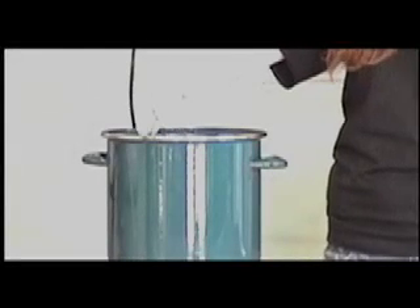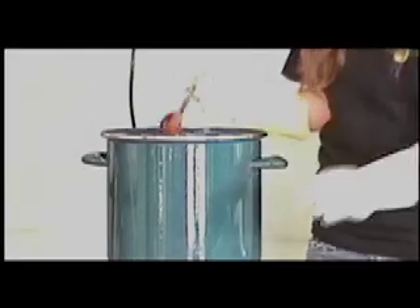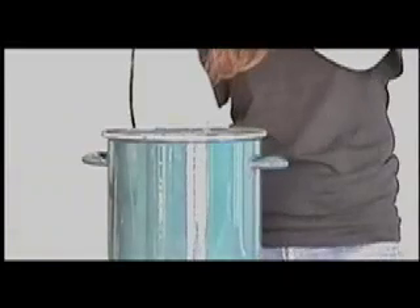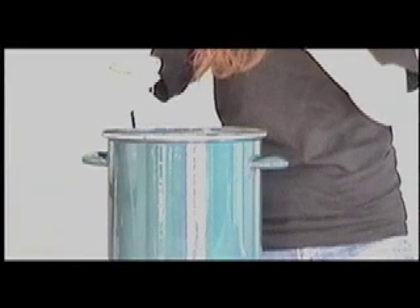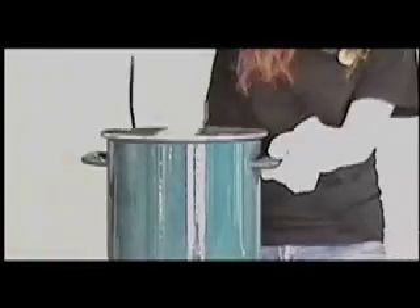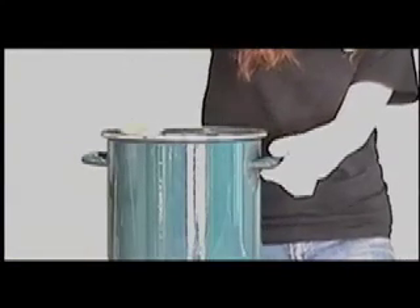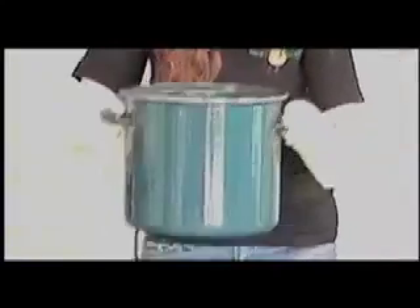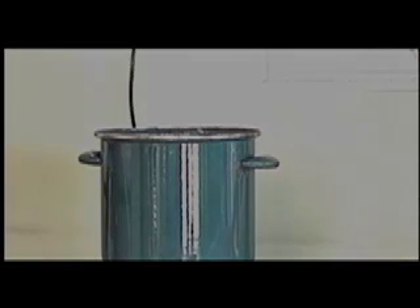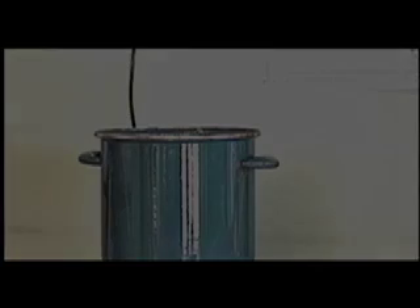Now that our mixture has been heating up for 20 minutes, we're going to add a little bit of scent to it. You can add any scent you like. Today we're going to use some peppermint oil. And then just stir that around. You can pour this into any molds that you want to. Now once that's all done cooling off, you can cut it into squares and make little bars of soap. You're going to have to let this sit for about 7 to 10 days and just let it cure. And after it's done, you have your bars of soap.